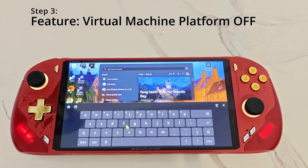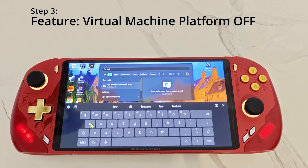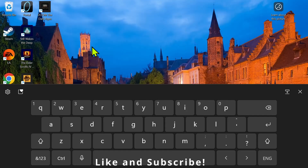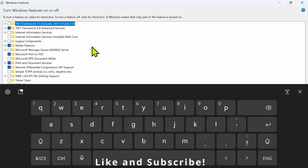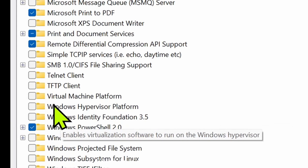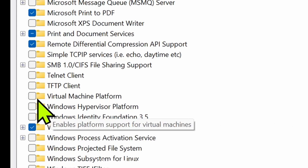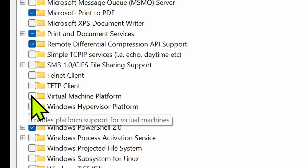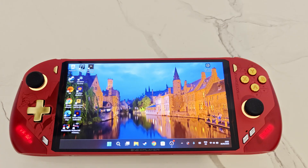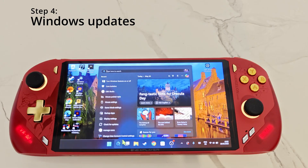For step number three, click on search at the bottom and type 'features'. Click on where it says 'Turn Windows features on or off', and in that screen where it says Virtual Machine Platform, make sure it is not ticked as it can impact performance.